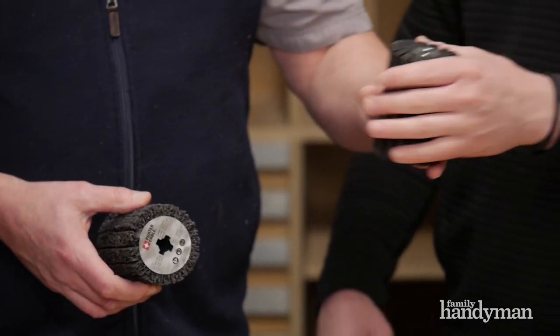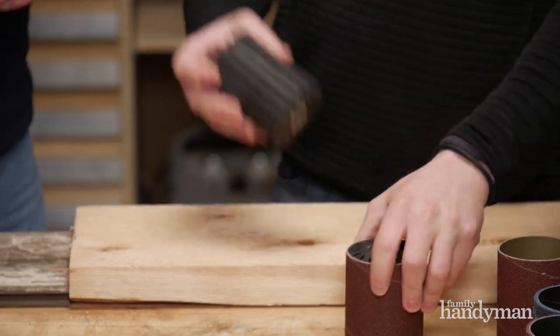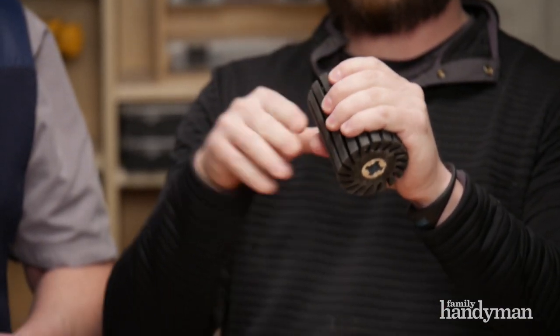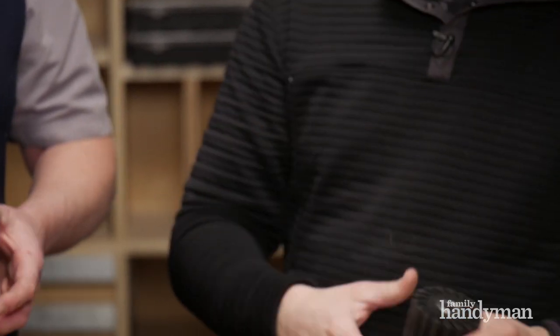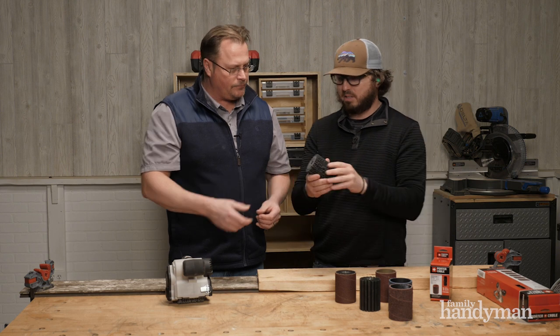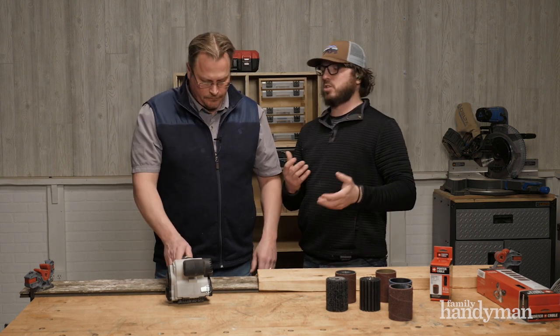What does this rubber piece do? So this is a rubber wheel for the sleeve. It holds them, and what's cool is it's slitted, so it compresses when you squeeze and put it on — so it holds and it's not slipping. And this other one is an abrasive wheel, same thing. They're all the same wheels; you pick based on what you're doing.